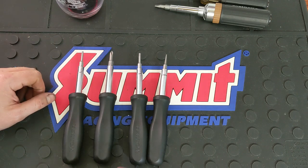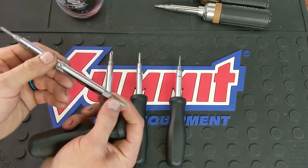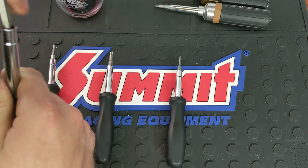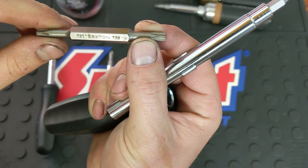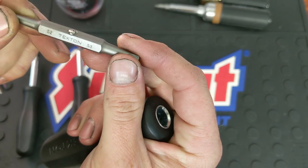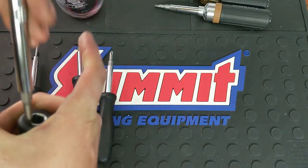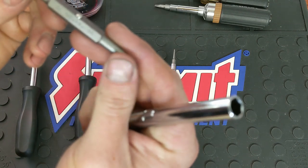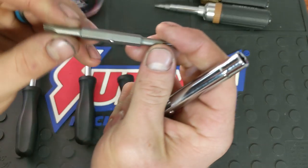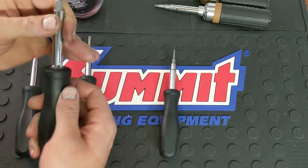Let me show you the bit sizes and stuff that come with these screwdrivers. Even though you can find it in the description on their website, it might just be easier: you've got a T10 and T15, and a T20 and T25. The other Torx set is going to be a T20 and T25 and then a T27 and T30. As far as the square bit, it is going to be S2 and S3, and S0 and S1. And then for your standard Phillips, you got the quarter inch and number 2, and then the three-sixteenths and number 1.